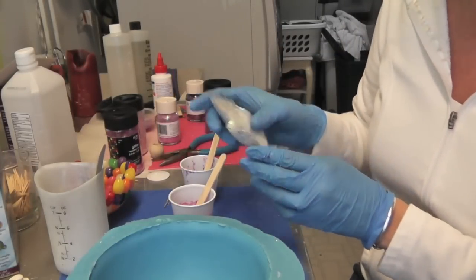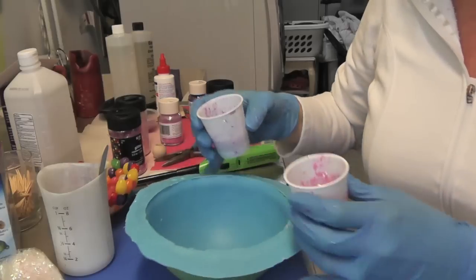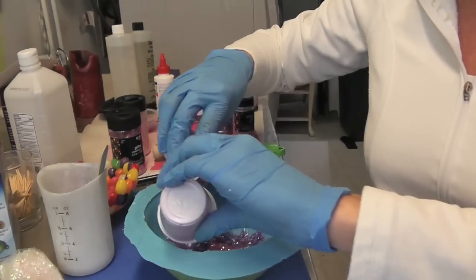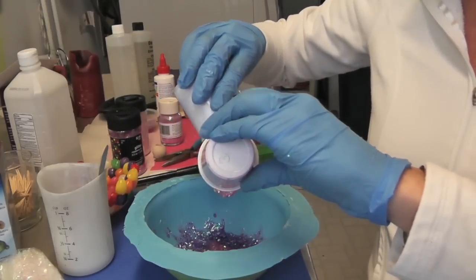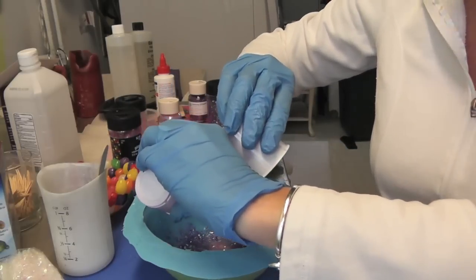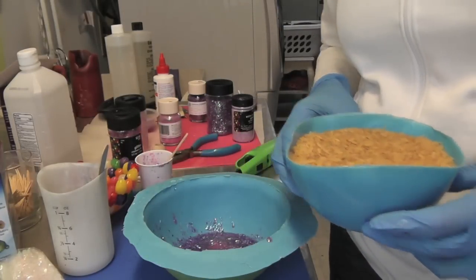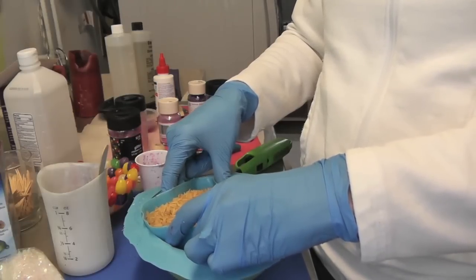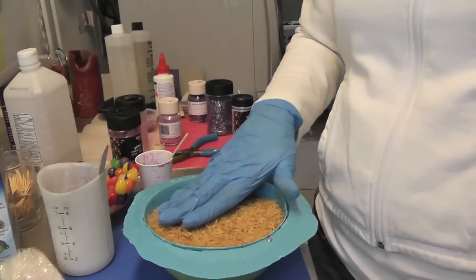I'm going to add some confetti into both of them, then just start pouring kind of randomly so they run together a little bit. Wherever it sticks on the side it sticks, hoping that will create some visual interest. Then take your inner piece — I've filled it with rice — and carefully place it into the resin. Spread the rice and tap it down a little bit.